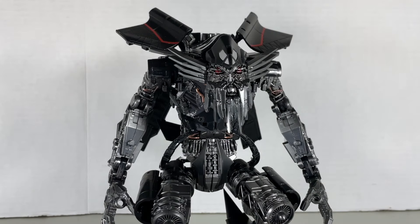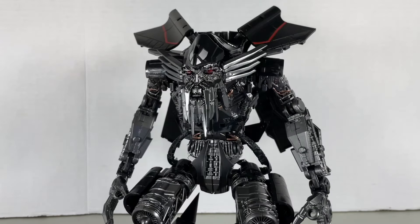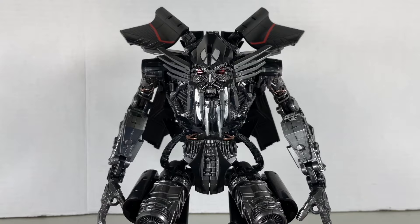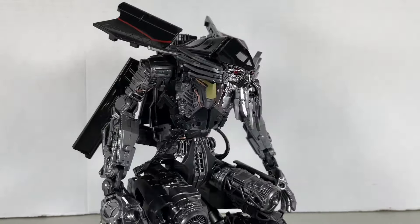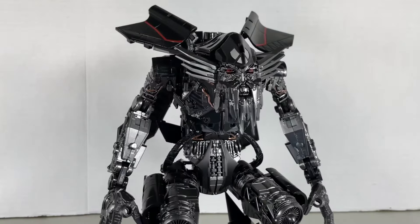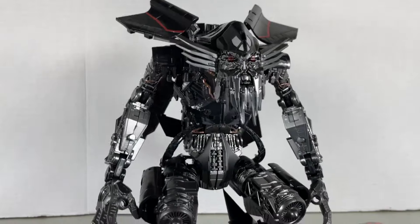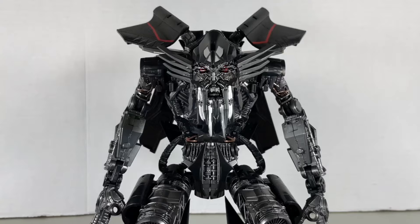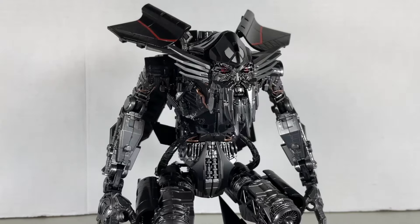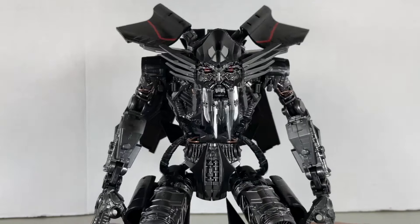Hey guys, in this video we're going to be taking a look at the new Bayway knockoff of the Transformers Studio Series Jetfire. News of Bayway doing a Jetfire came out of nowhere for me — I had no idea they were doing something like this. Usually ahead of time we'd get a leaked photo of the prototypes, but perhaps I didn't get that memo. Nonetheless, he's here and he looks really good. He comes with more accessories, which we'll get to later. This is Bayway's latest installment of their knockoff Studio Series figures.